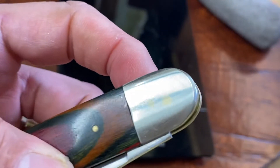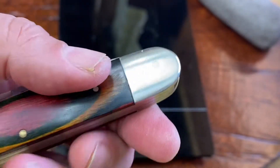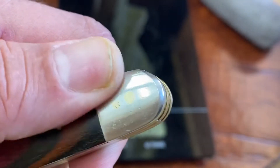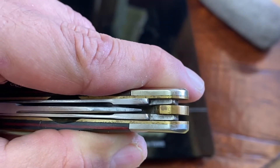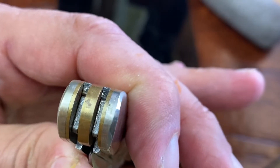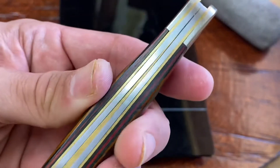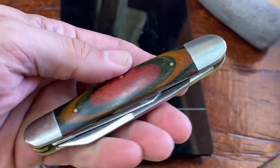I believe these are nickel silver, although it's very hard to tell on this one. This one has a little bit of a gold-colored tint on there. So I'm going to have to say nickel silver on these. I do like those brass embellishments, those brass spacers. See how thick it starts there and works its way down to nothing. Just a great-looking knife.